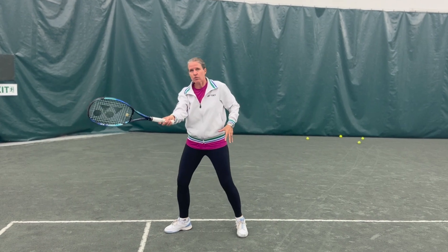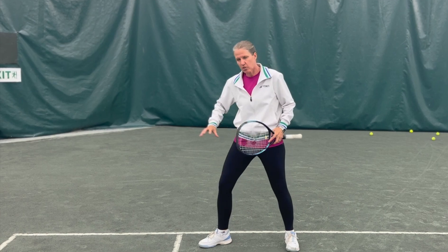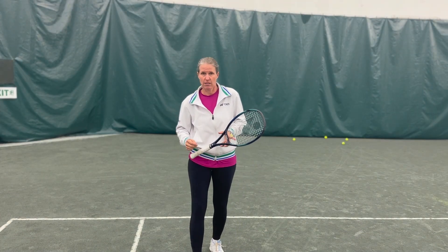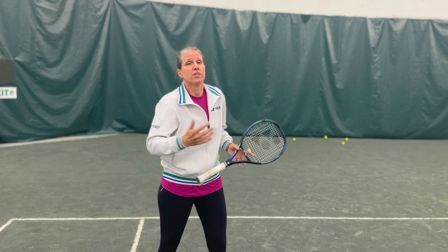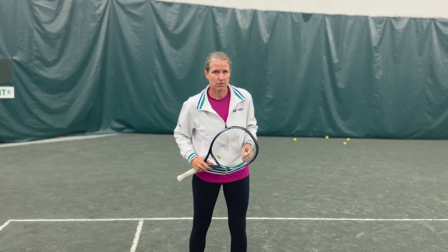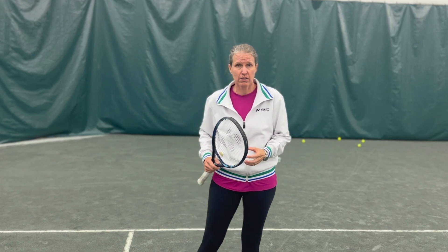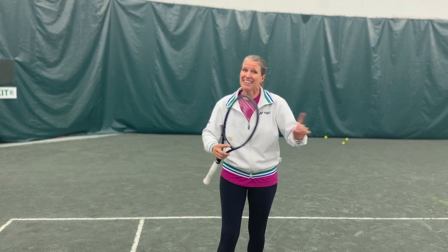Ideally you're sliding into the shot so that as you're striking the ball you have almost stopped. You're going to move a little bit, but that allows you to hit the ball stable and on balance. There will be times when you hit the ball and then continue to slide — for instance when you're running down a drop shot — but at that point you're in a very passive position and you have to make good tactical decisions to recover and come back into the court.